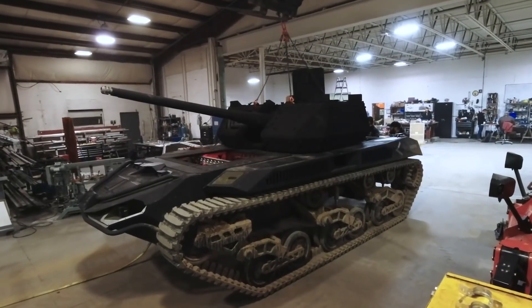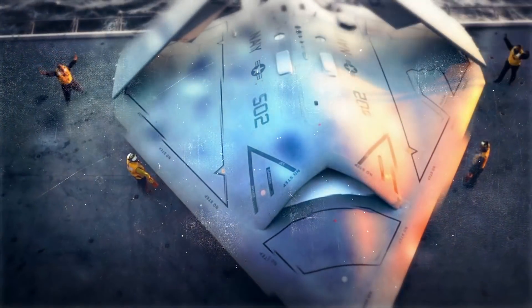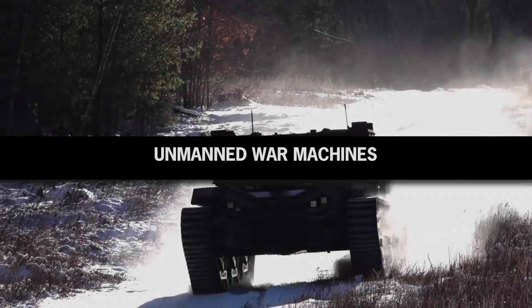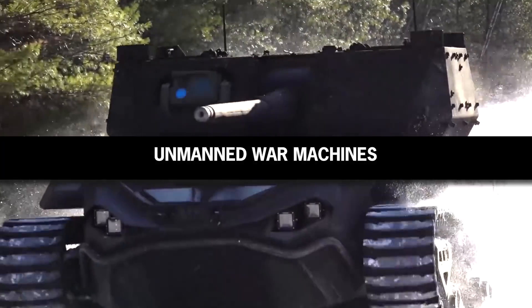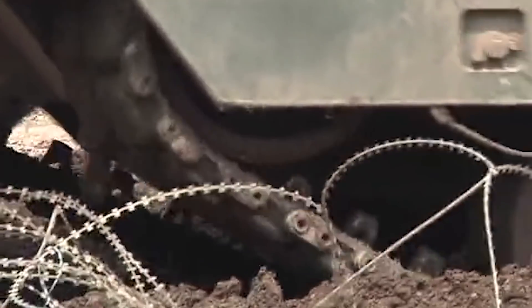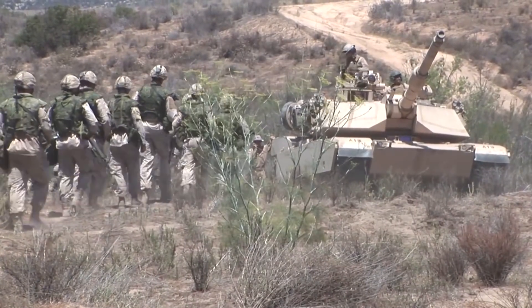Still, it has one unique and outstanding feature that separates it from any other vehicle of its kind. As civilian transportation industries are rushing towards driverless vehicles, military manufacturers are also engaged in a head-to-head battle to produce a new generation of combat armored vehicles with one distinct feature — no crew inside them.